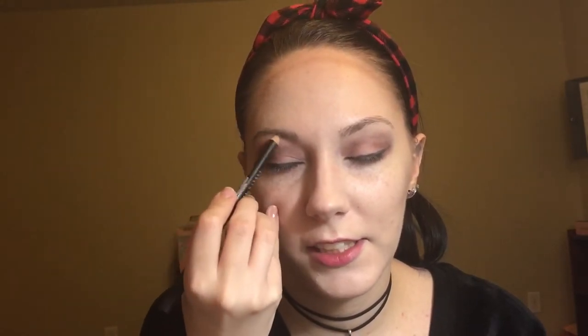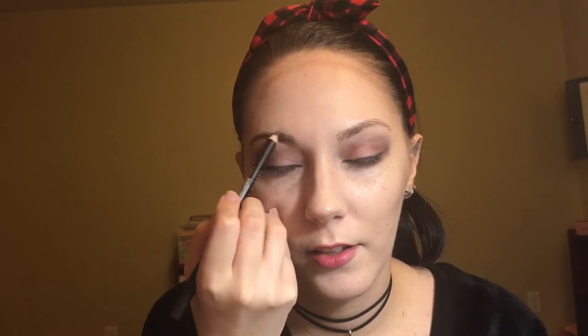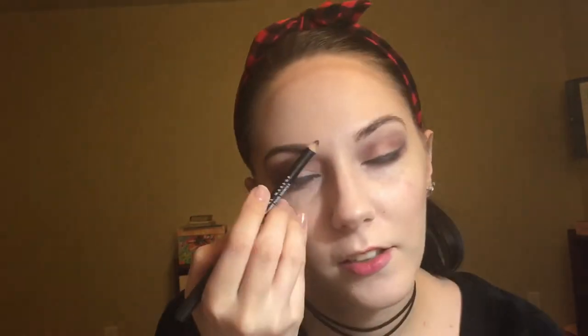Eyebrows. Got my nice black eyebrow pencil here. This should be good, right? This thing is super powerful too, so I know you'll see what marks I make. I'm going to try to give a little feathering. There you go — make it look nice and natural there. Sure.